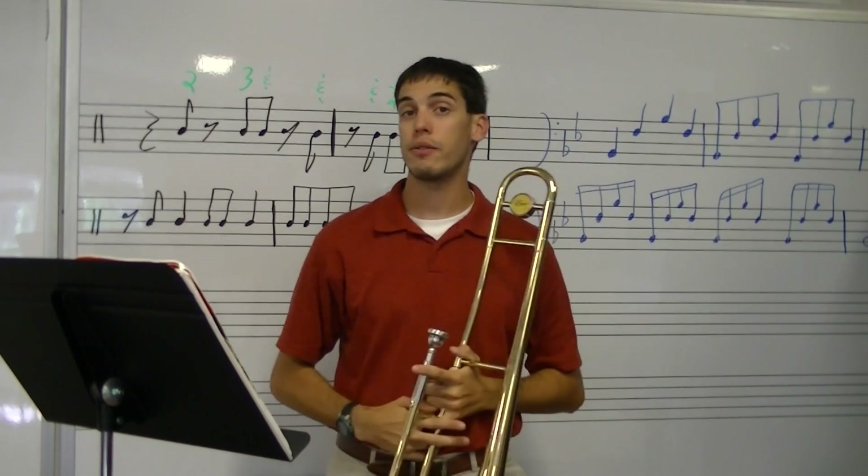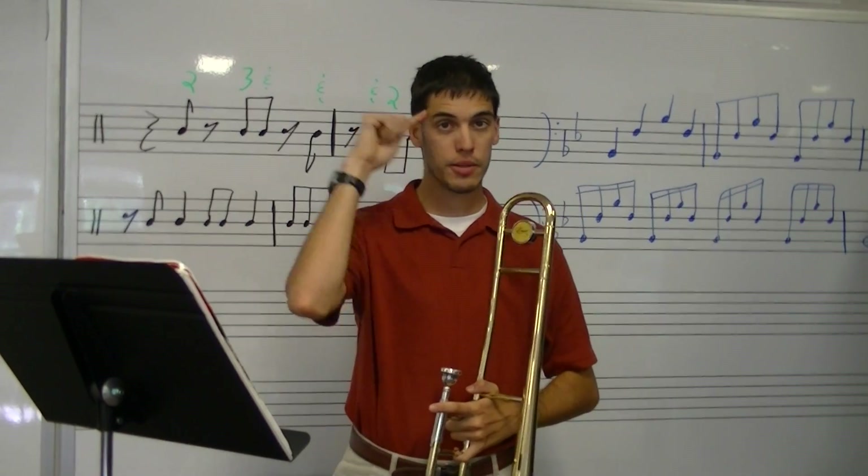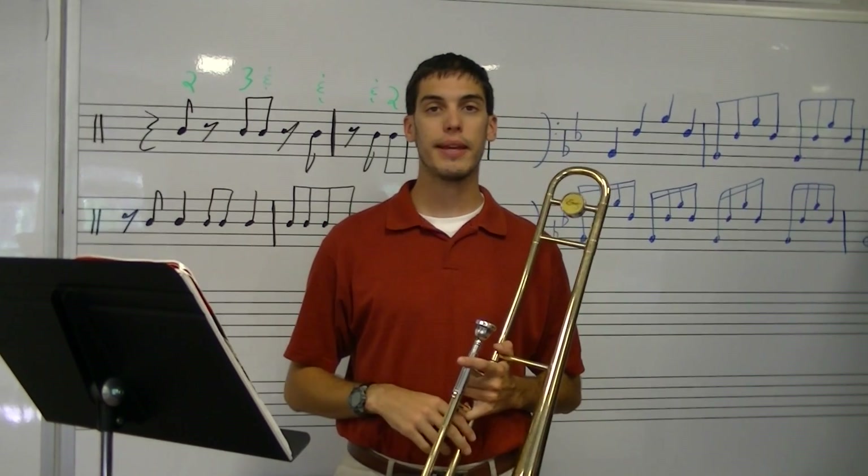Now, were you counting while you were buzzing? Did you stay with me? If you got off, it's because you either weren't counting or weren't tapping your foot. Now go ahead and put it back together and let's play it together.